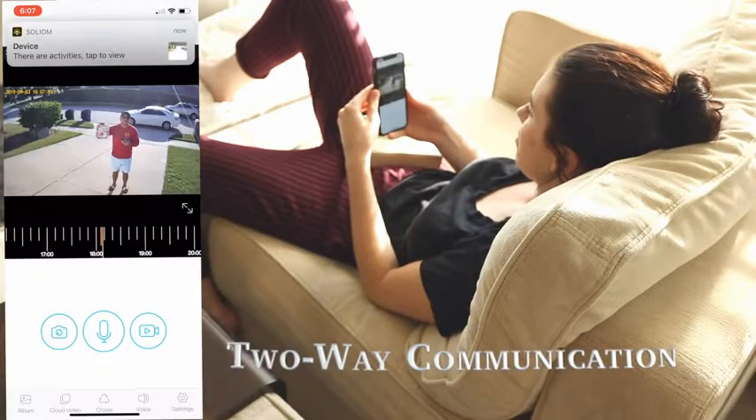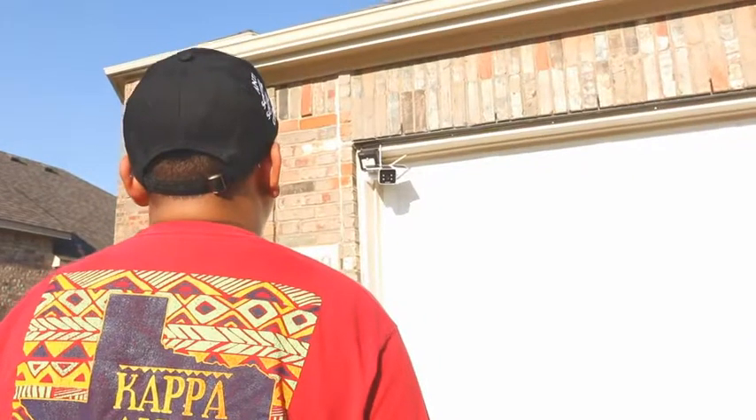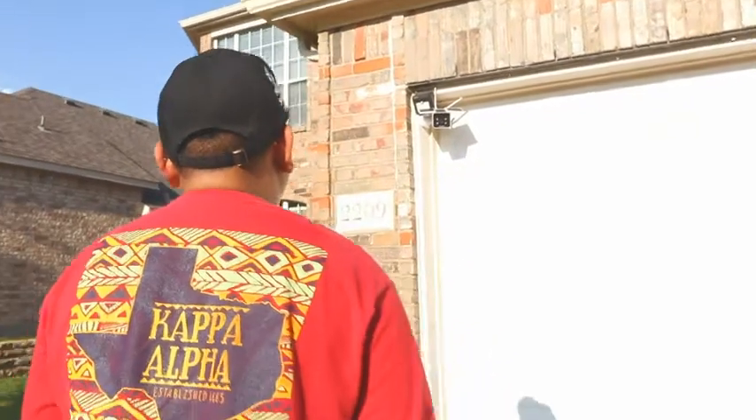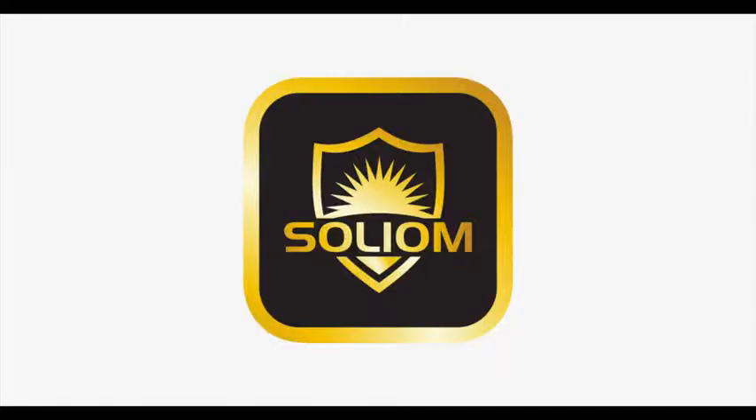Hello? Hey, I got your package. Oh, thank you. You can just leave it on the front porch, please. Thank you.